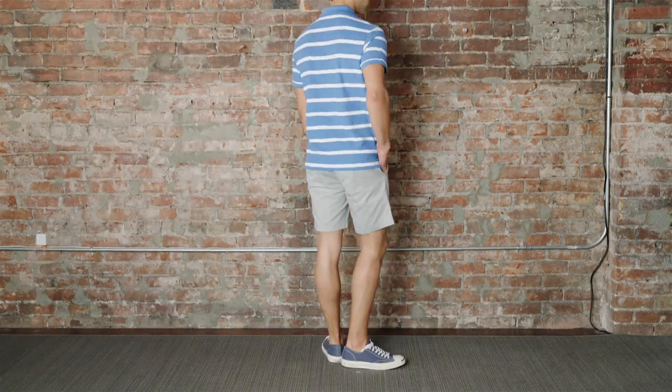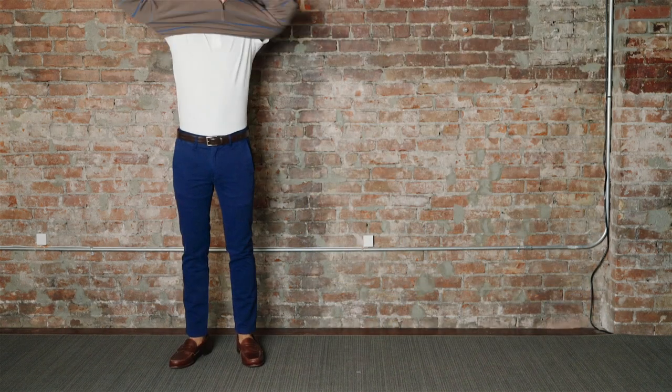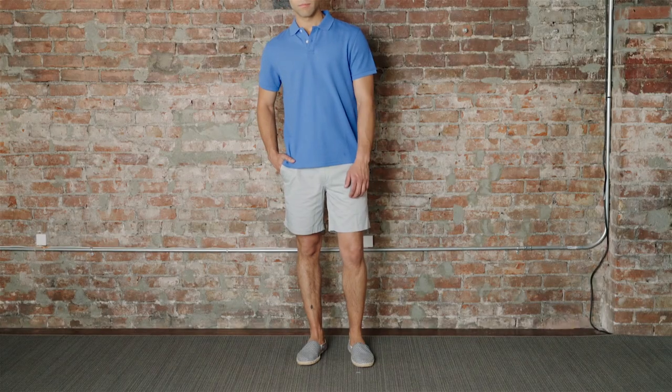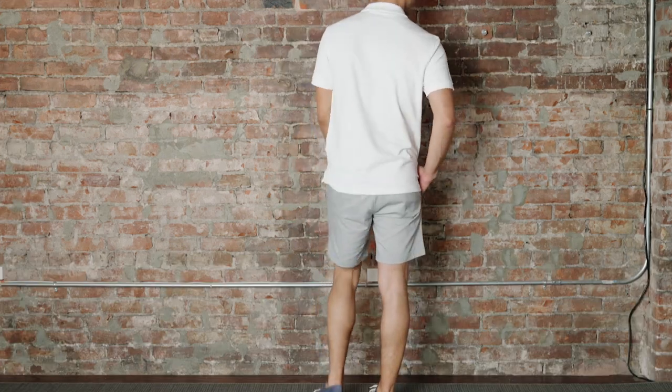These polos look great on their own or layered under your favorite sweaters and jackets. Made in the perfect length and with proper details for the Peter Manning Man, these might just be the best polos you'll ever wear.